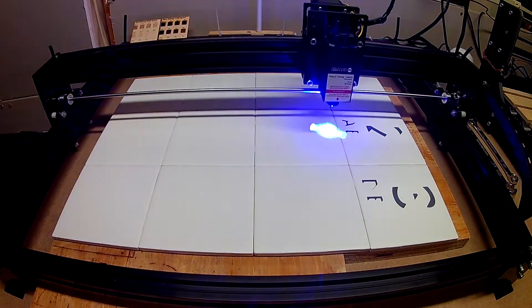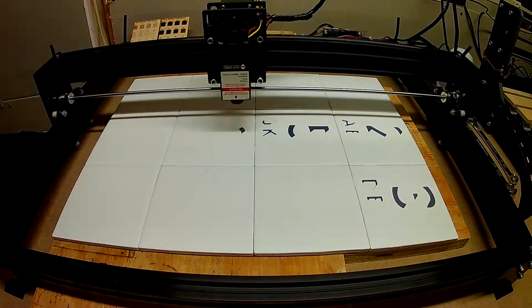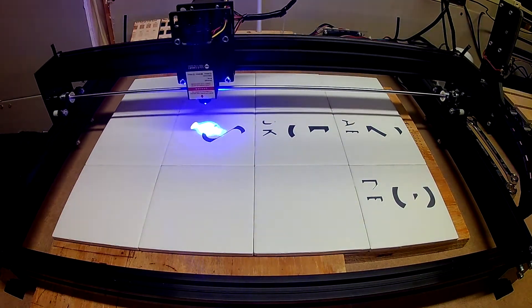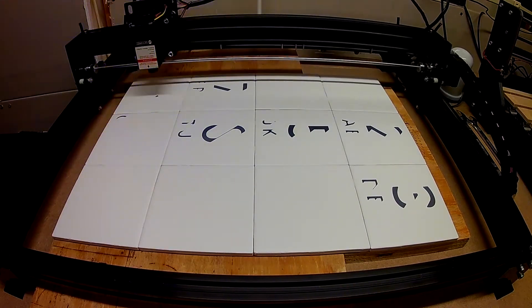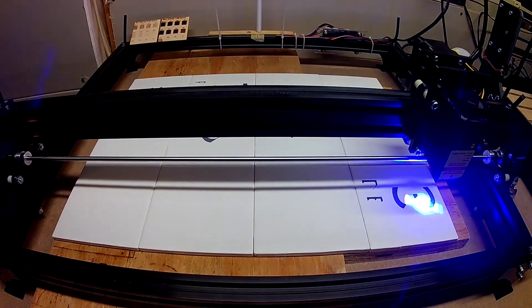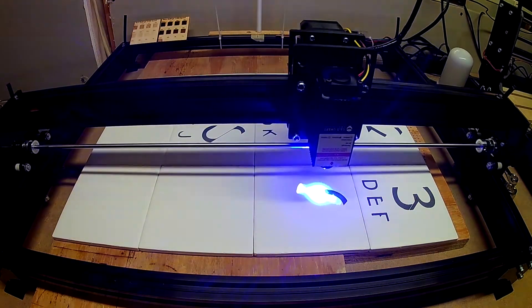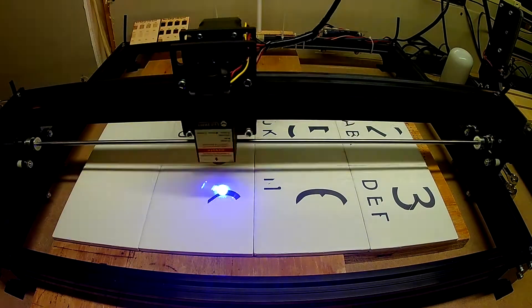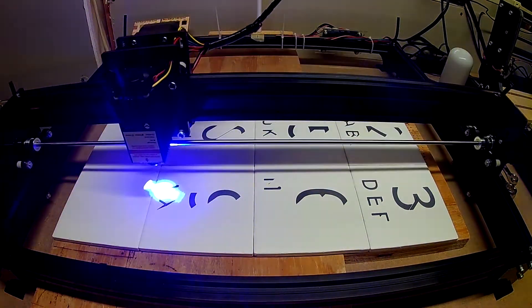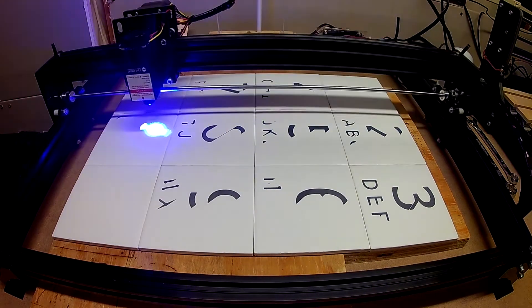I used a feature in Lightburn called Flood Fill. It's intended to help optimize the toolpath. In this particular burn, because of how things are laid out, it did help a little bit with the timing. Unfortunately, it ended up introducing some errors into the numbers and letters. To correct this, I turned Flood Fill off and ended up re-burning all of this on top of what I had already burned. That helped fill in some of those little gaps and errors that crept into the burn.